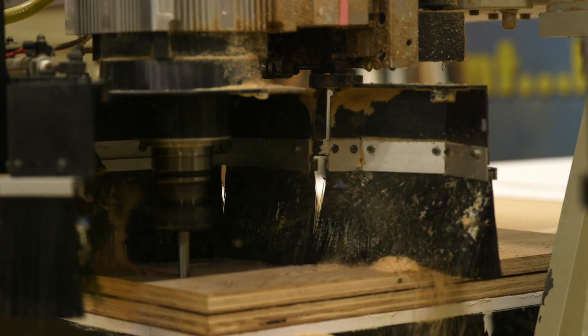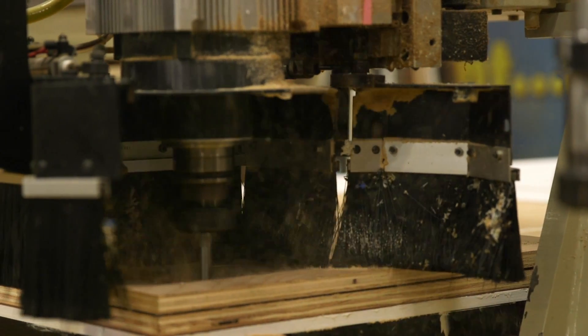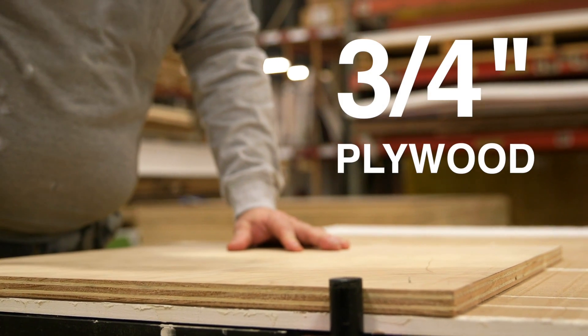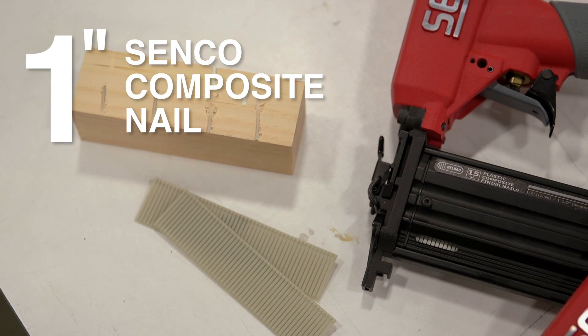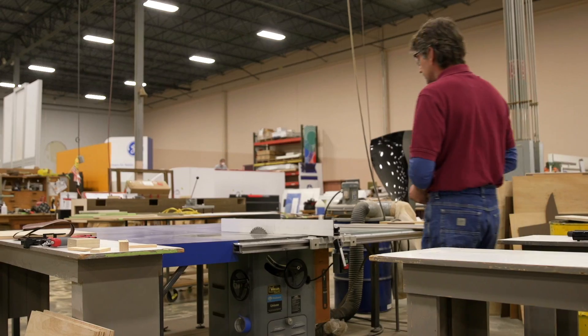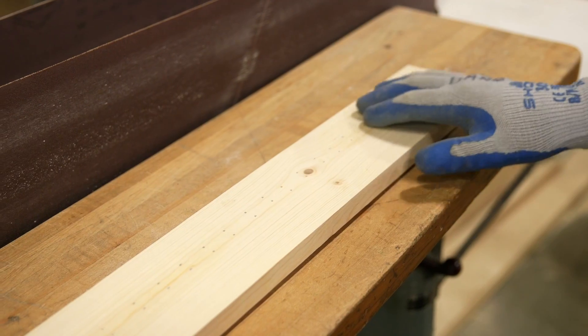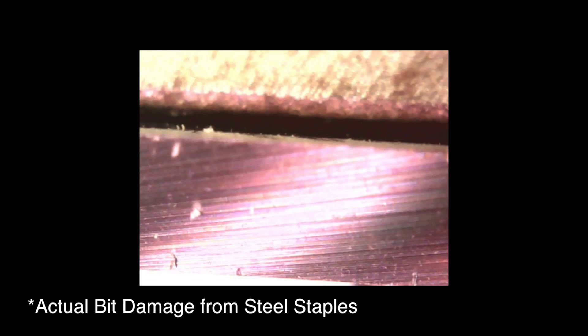Don't worry where you place your nails, as the router bit will treat the composite nails like the material it is working. We are using a piece of 3 and 1/4 inch plywood and a 1 inch Senco composite nail. The Senco composite finish nail can be cut and sanded without damaging router bits, saw blades, profile cutters, or drills.